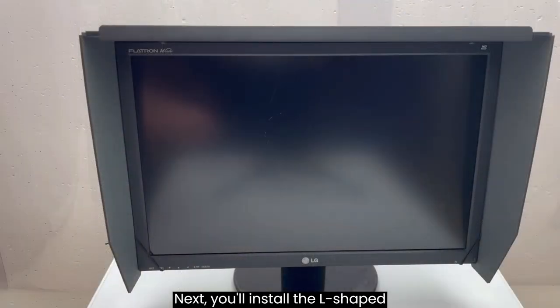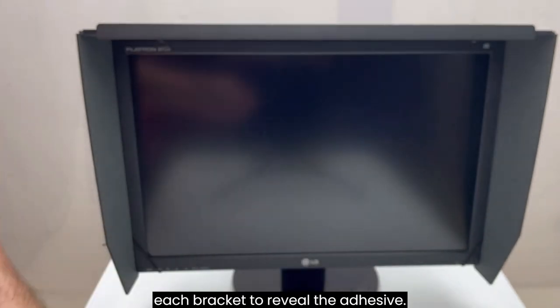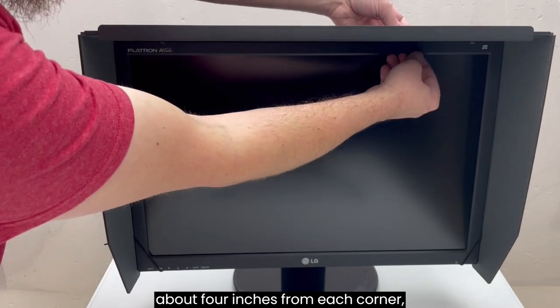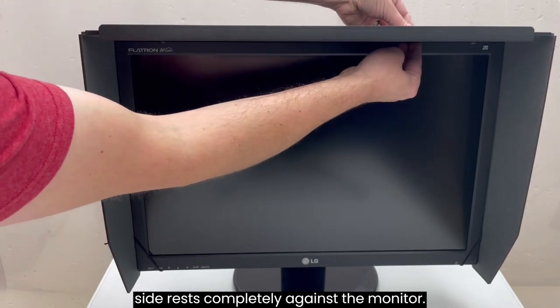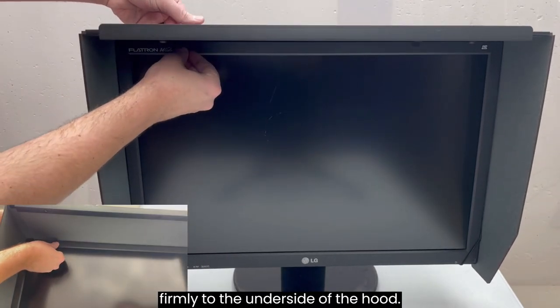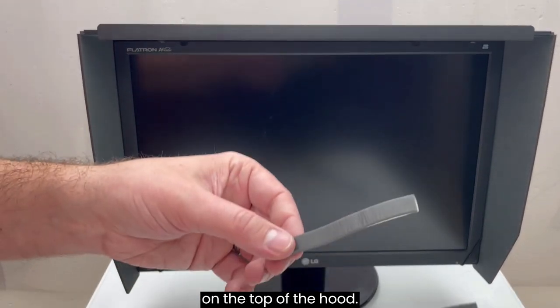Next, you'll install the L-shaped support brackets. Remove the red tape from each bracket to reveal the adhesive. Place the brackets under the top of the hood about four inches from each corner, ensuring that the non-adhesive side rests completely against the monitor. Press the adhesive side of each bracket firmly to the underside of the hood, using your other hand as counterforce on the top of the hood.